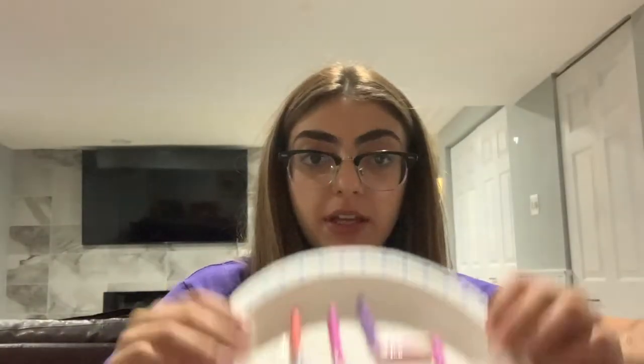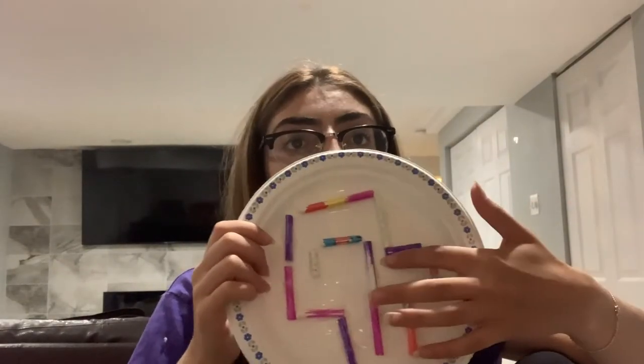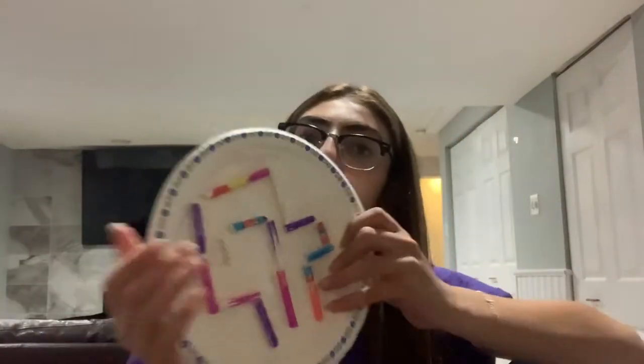So I'm going to start designing the maze with the straws. I'm going to start taping the straws onto the paper plate so that I could start with my marble maze. So I've taped everything onto my plate, with this being the starting point all the way over here. I did make a few adjustments and I also used clear tape because the yellow tape was not sticking.